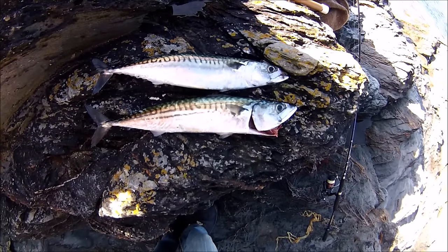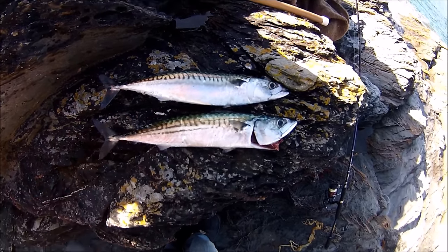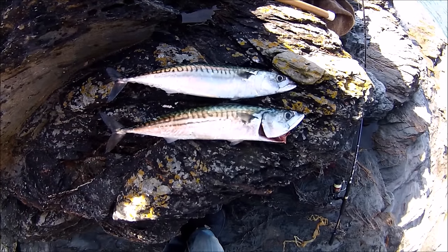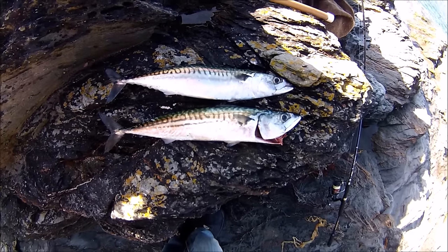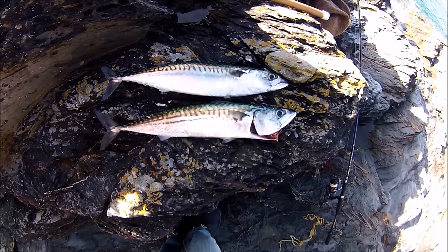I'm going to get these home and enjoy these beautiful mackerel - one's going to be eaten fresh today and we'll have the other one tomorrow. I hope you found that useful, and many thanks for watching.